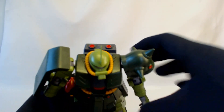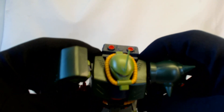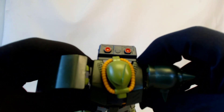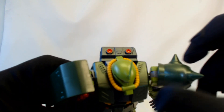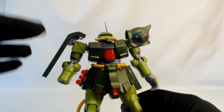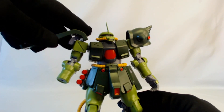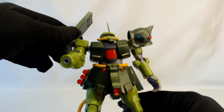The head has a bit of movement back, not really much forward. Looking at the chest and torso area, much like the HG Origin kits, you can actually pull the torso forward — there's a bit of movement to give you some more forward motion when he's standing or in a flight pose.